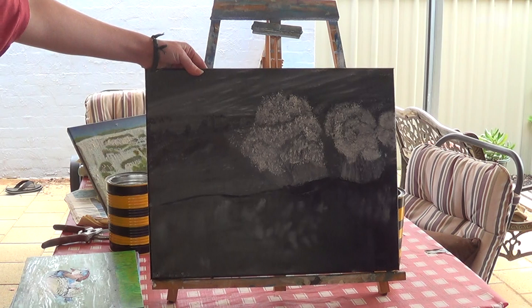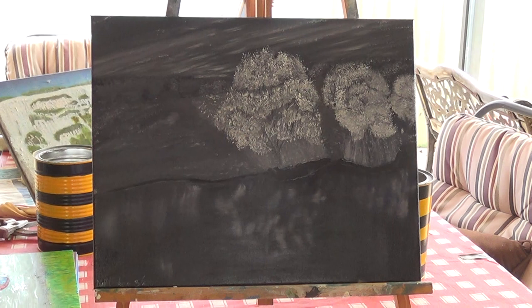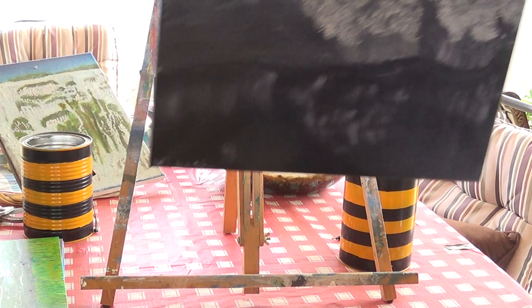The black and white one was one that I did to practice, because I want to do another one which has got a little bit more colour in it. But that's a practice one for a black canvas, with the lights behind the trees at the break of day.